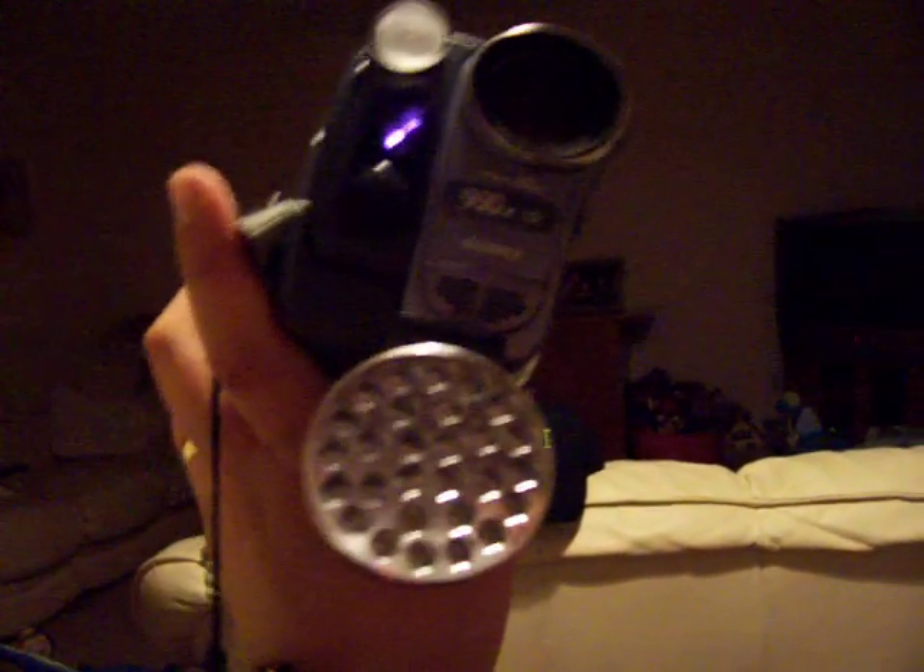And believe it or not, these torches only sell for a couple of pounds — about three quid, around five dollars — and they work brilliantly. Absolutely fantastic. So that's all you need: an infrared torch, a couple of those clips from a DIY store, the arm, and the screws to attach it underneath the camcorder. Doesn't take a lot to make. Very simple, very cheap, very effective.